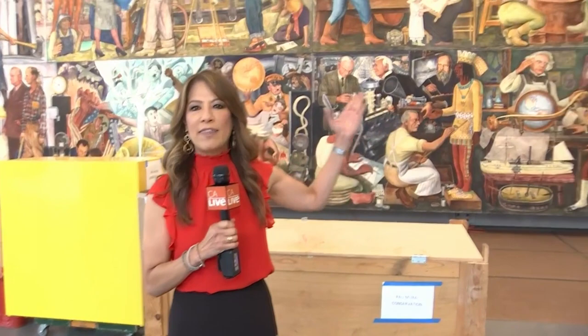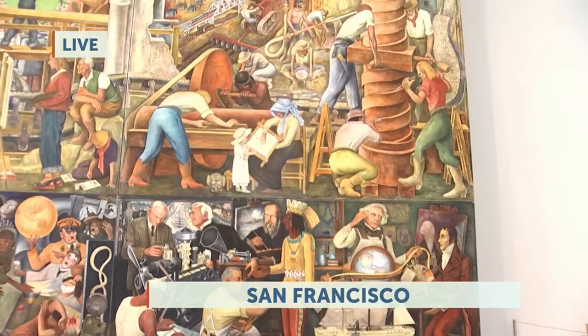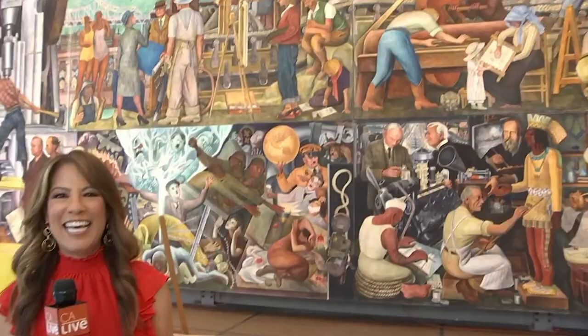Take a look at the Diego Rivera Pan-American Unity Mural. It is massive, and it's absolutely magnificent. I've got to ask you, where did it come from? It came from City College of San Francisco, which is only five miles from here. But you can tell by the size, it definitely was a massive journey. That's an understatement.